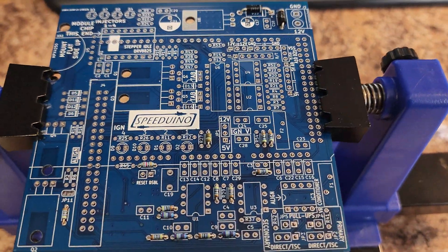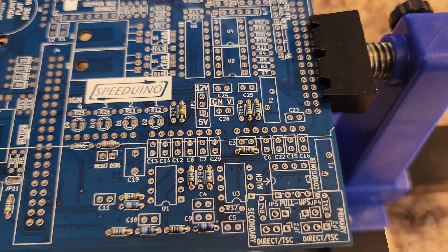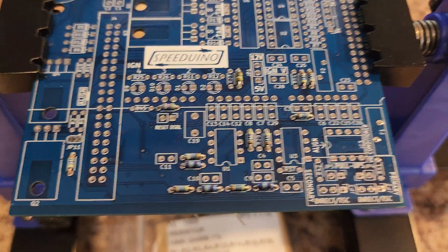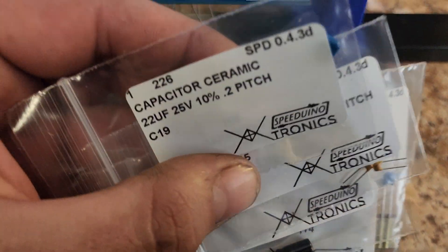If you do decide to build one of these yourself, all of these little resistors do not have a polarity — they can go either side. Capacitors and diodes, on the other hand, do.